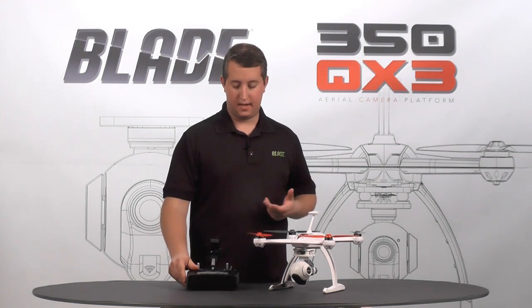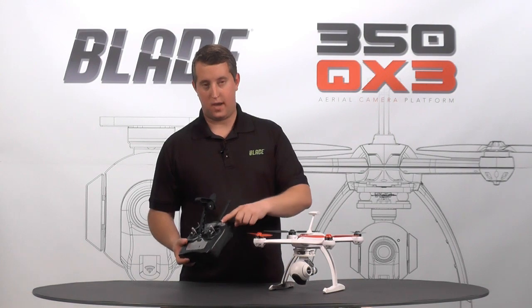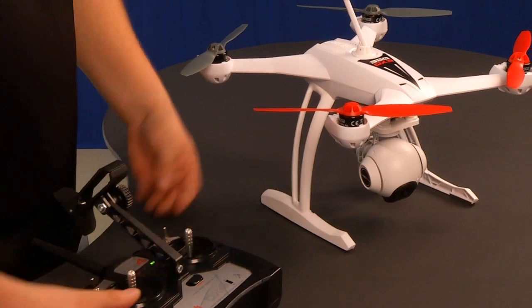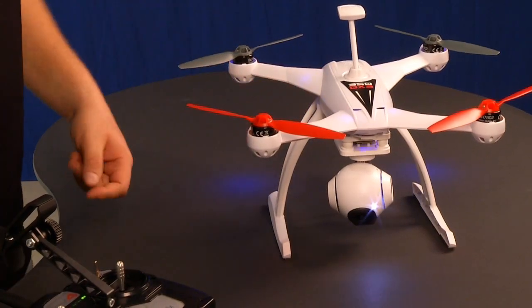What we've done is added a switch over here on the right called throttle control and gimbal control. What you'll need to do is turn on our model first, then turn the radio on, then turn the model on. I'm going to go ahead and set this here so you can see it.